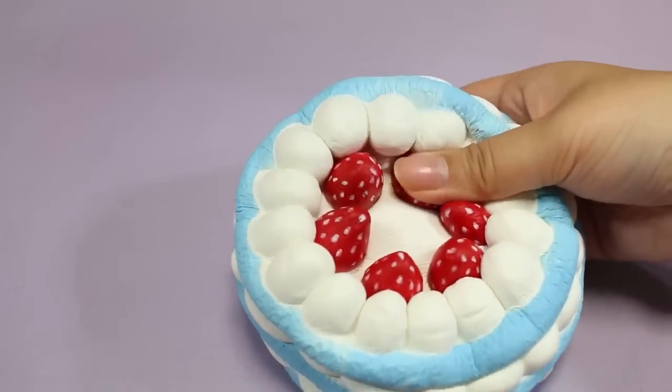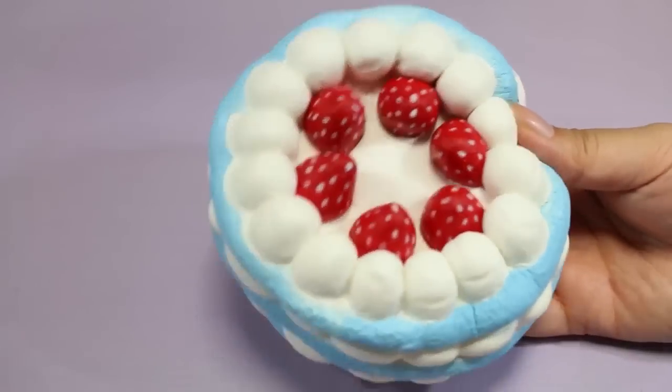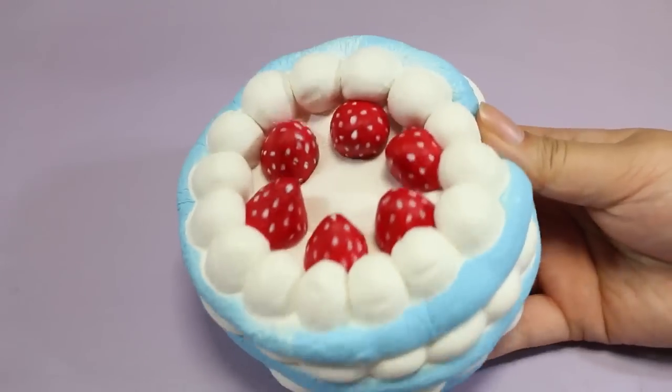Give this video a thumbs up and leave a comment down below. Let me know what your favorite squishy is or what squishy I should maybe think about buying next, and I will see you guys next time. Bye!